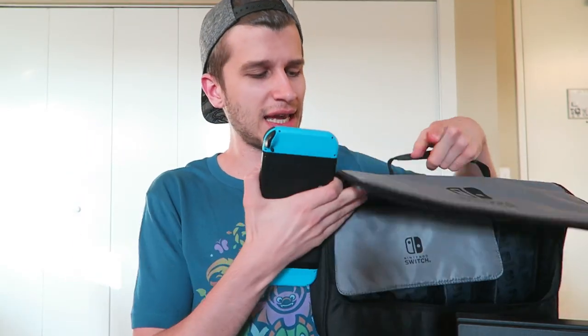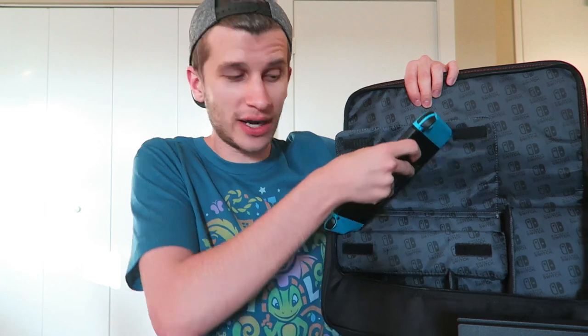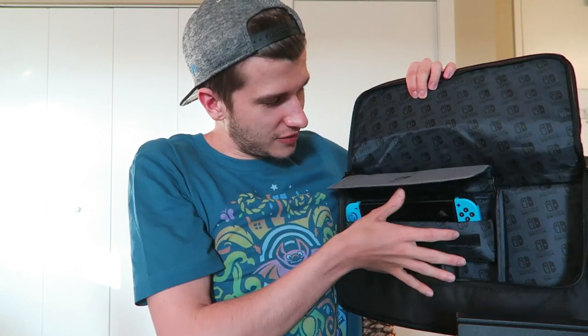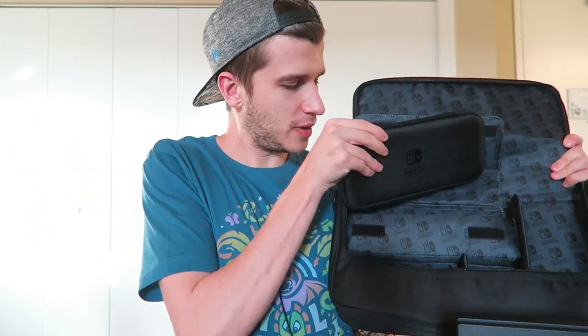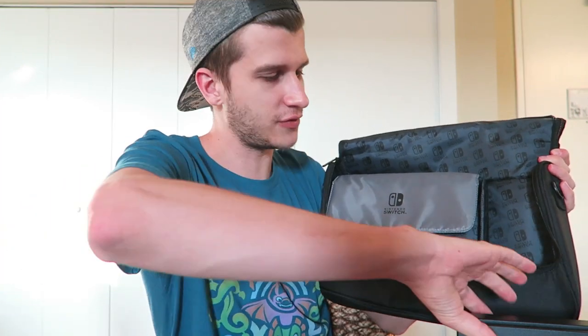So back to the Messenger bag itself. The idea is that you put the Switch inside the removable case and then put the removable case inside this pouch. But if you didn't want to do it that way, you could just slide the Switch right in here — probably not the safest, but it does work. Ideally you put the Switch back in the removable case and then drop the case inside the pouch for extra protection.